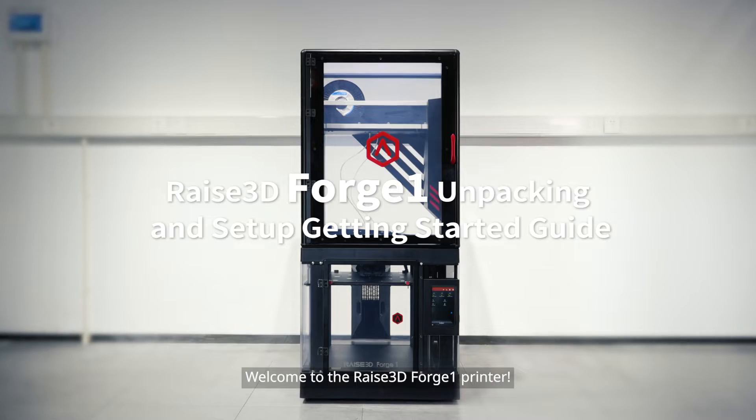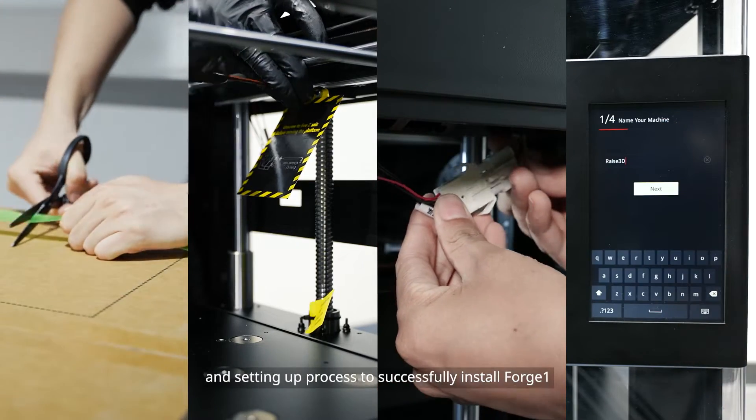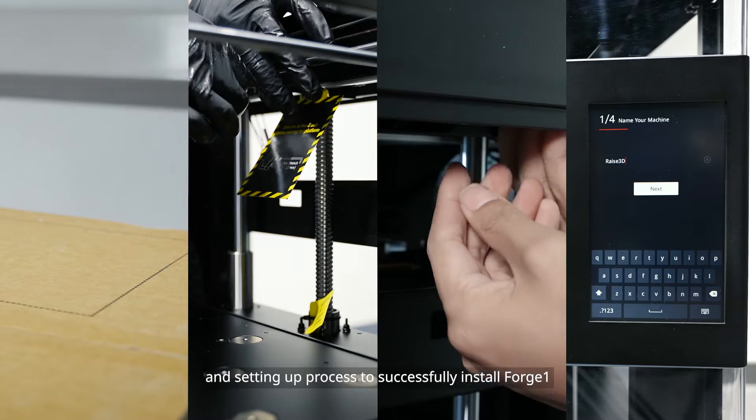Welcome to the RAISE 3D Forge 1 printer. This video will guide you through the unpacking and setting up process to successfully install Forge 1.